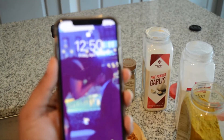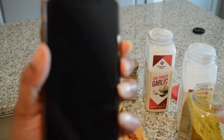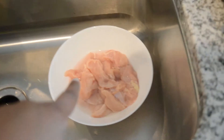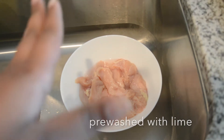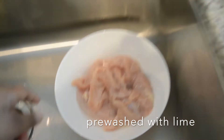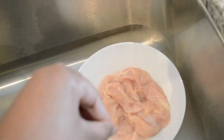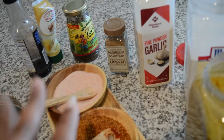Hi guys, so today is April 10th, it's almost one o'clock. I'm about to make a quick jerk chicken — I'm definitely cheating with this pre-made jerk chicken seasoning. I have some leftover chicken breasts, about one and a half breasts, from a whole chicken I've been buying and chopping up for different recipes. I'm gonna season it up and let it marinate for about 30 minutes, then sauté it with some vegetables.